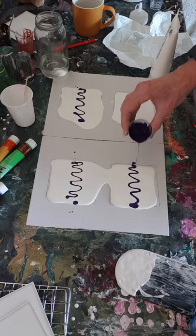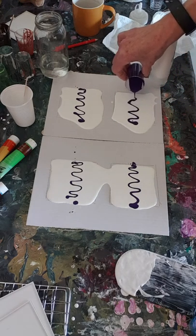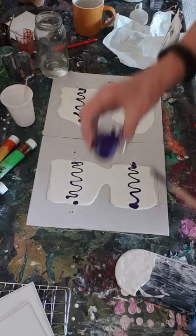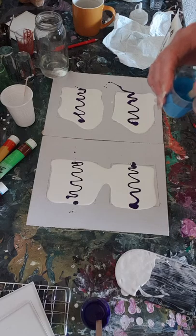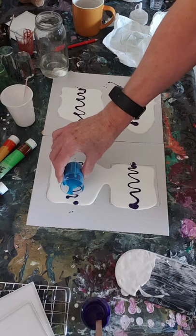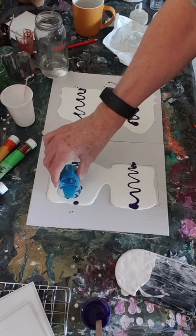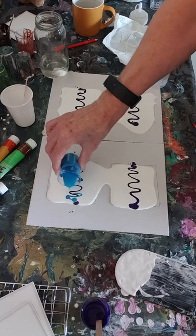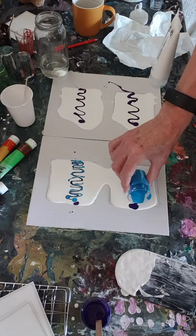I drew around the four coasters onto this piece of card and then I've just laid a puddle of white down. Although I'm going to do the same colors in the same order, they're not going to be exactly the same because you can't pour it exactly the same. Now I'm going to do blue.